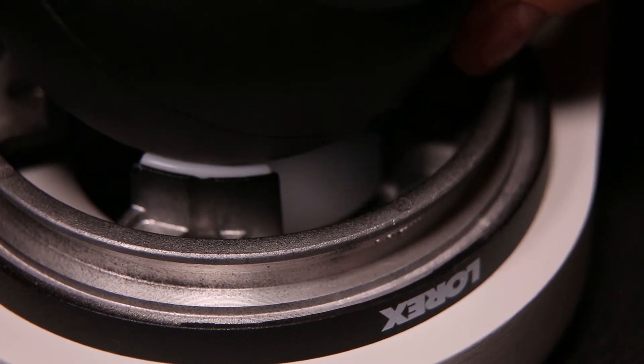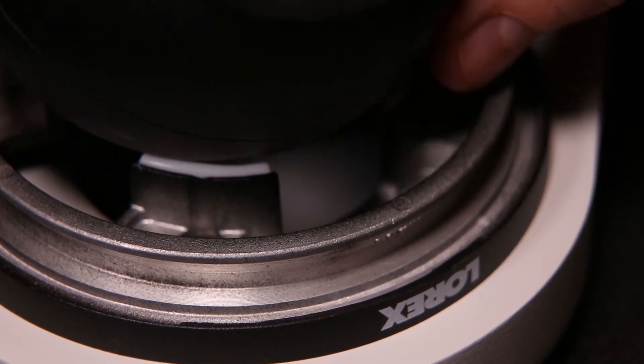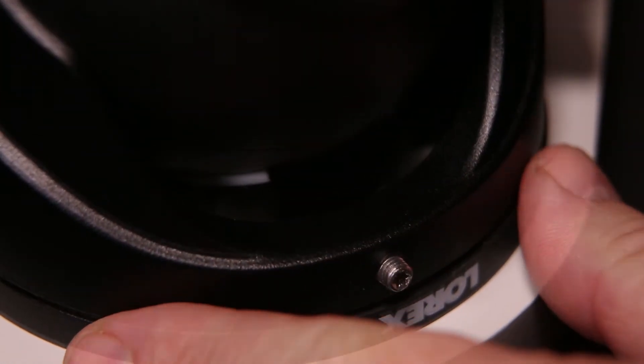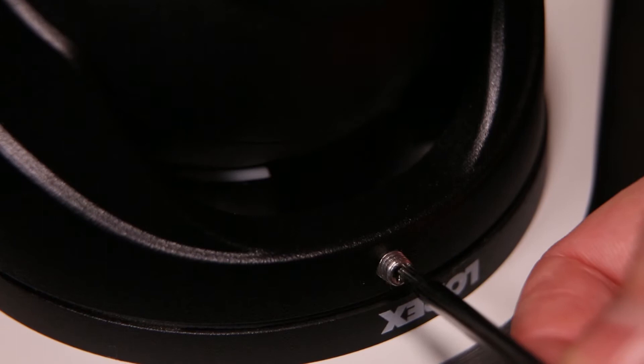Now, reattach the camera to the bowl and put the cover back over the camera ball head. Re-tighten the Torx set screw to secure the camera.